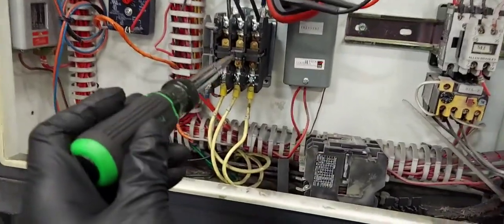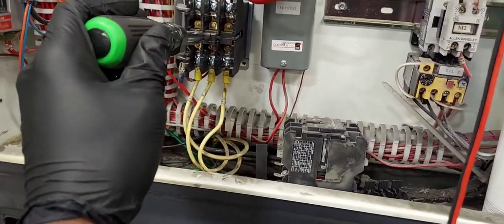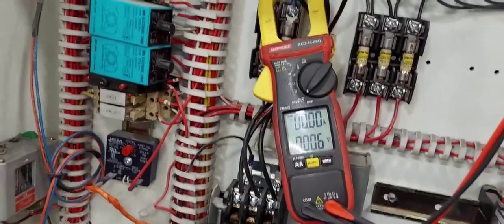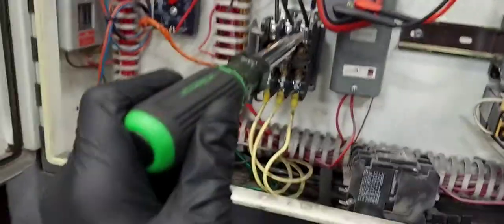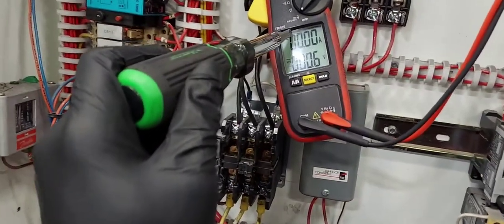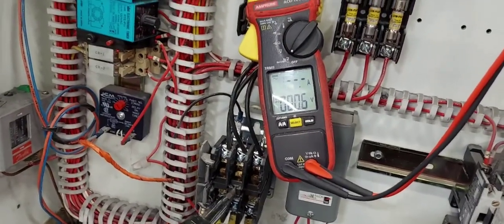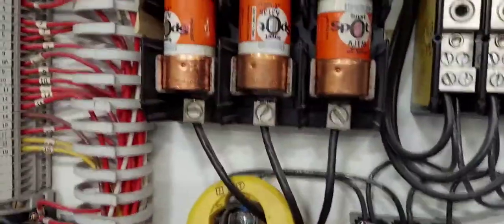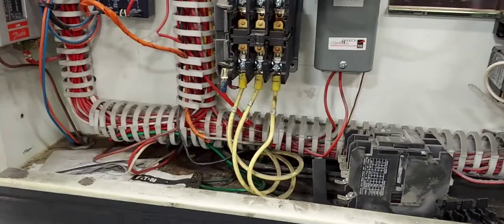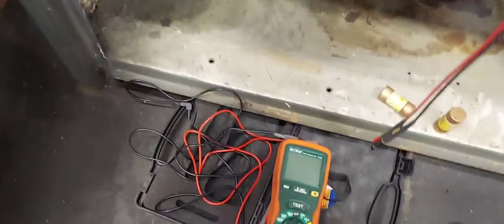I'm going to manually turn the contactor on for testing purposes. You have to be very careful when doing this. Do you see the amperage spike? Amperage spiked up to 120 — locked rotor! The fuse or main breaker has just tripped. There you go — locked rotor, 130 amps. If you like this video give it a thumbs up, subscribe if you haven't. Videos are uploaded on a weekly basis.